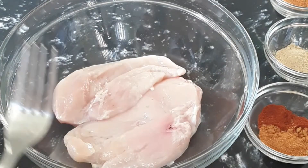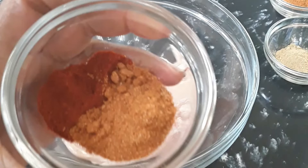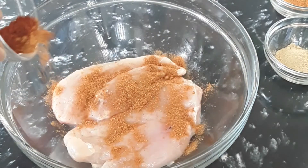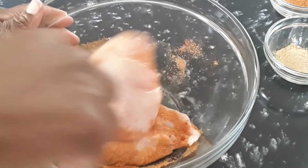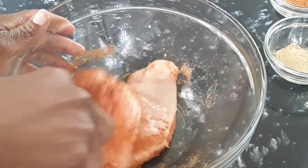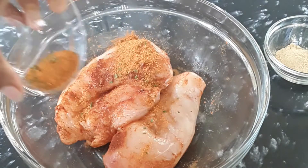We're not going to use a lot of seasoning today — just four powder seasonings and some eggs. We have some paprika and all-purpose seasoning, and we're going to pour that in. I'm going to massage it in because it's not a lot of chicken, and then we have some chicken seasoning to pour on as well.